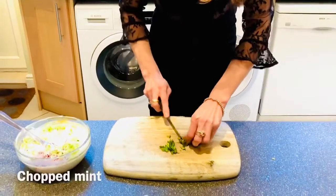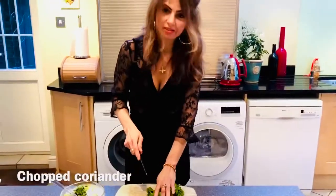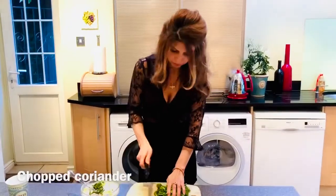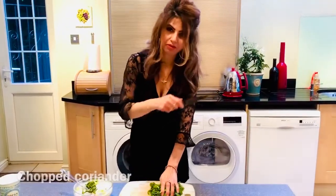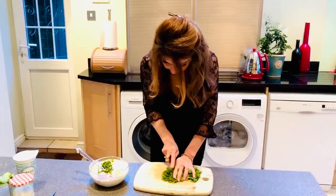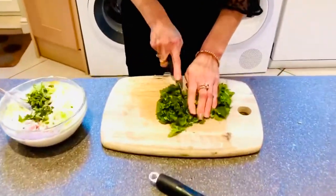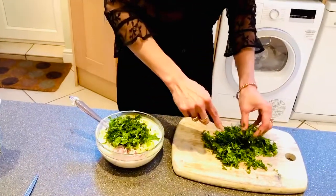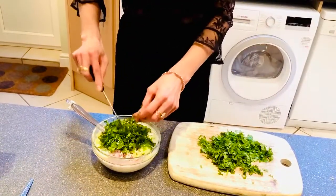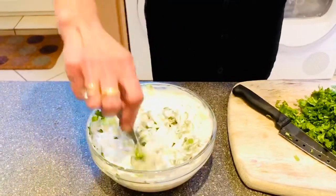Chop a little bit of mint. I'm also chopping coriander — it may look like a lot but I'm also using it as garnish for the beer palaf when it's ready, so try and chop it as small as possible. Keep a good healthy bunch aside, then give your raita a good mix. It's ready.